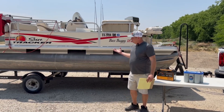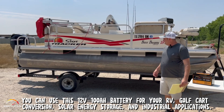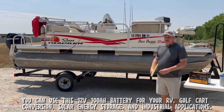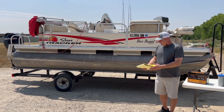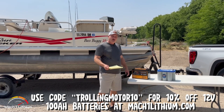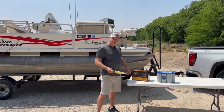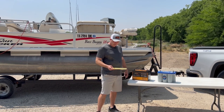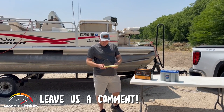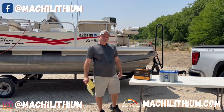You're pulling a pontoon boat here which has a ton of drag, so it's really cool that it pulled that far. I don't know what it would do on a bass boat or something faster because they're a lot more streamlined with less drag. So come check these batteries out and try them — I highly recommend them. They just last longer and are better overall. Please like and subscribe, leave any questions in the comment section below, and check us out on Facebook, Instagram, or mach1lithium.com. Thanks for tuning in — I'm David Ion.